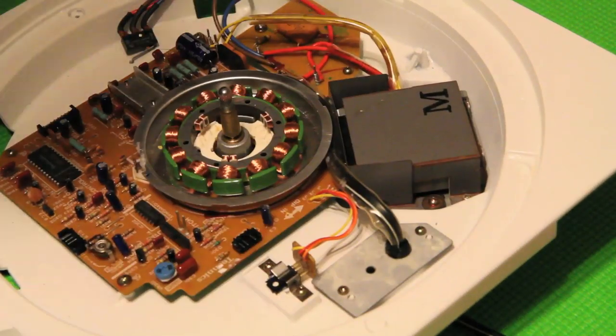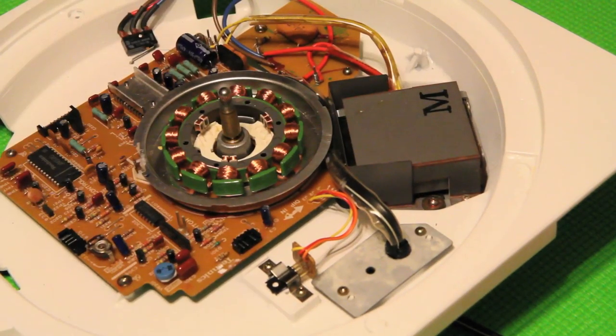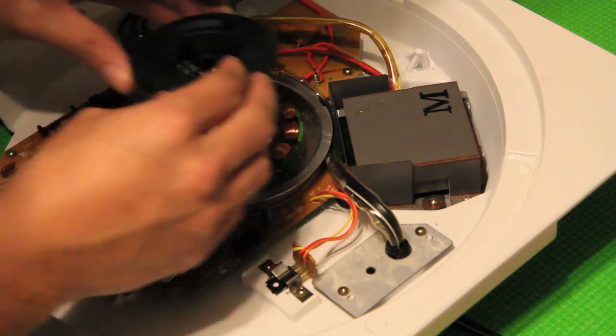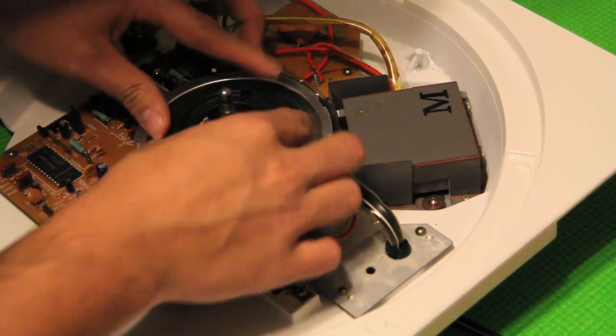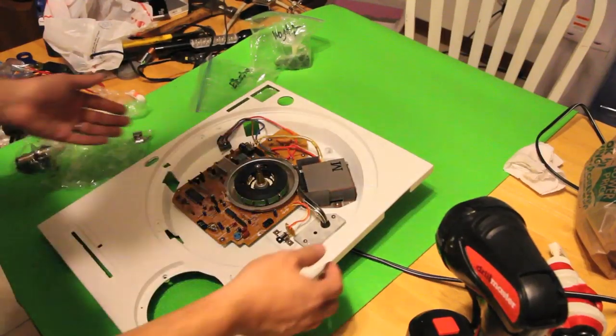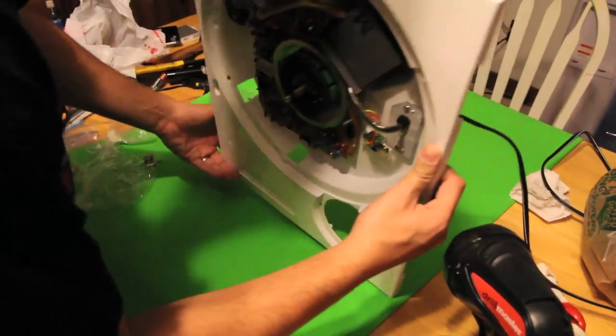Alright, we are in — everything is all done there. Last thing that we need to do for the top part is slide it in. You'll notice that I use a yoga mat simply because I do not want this to scrape anything at all.